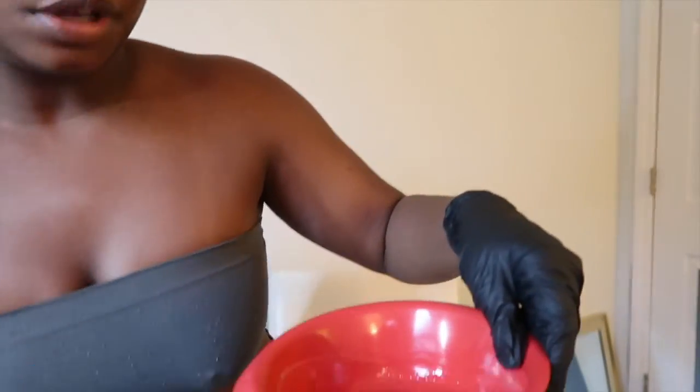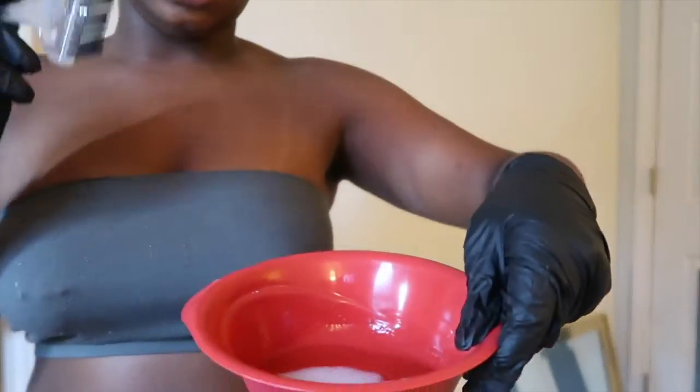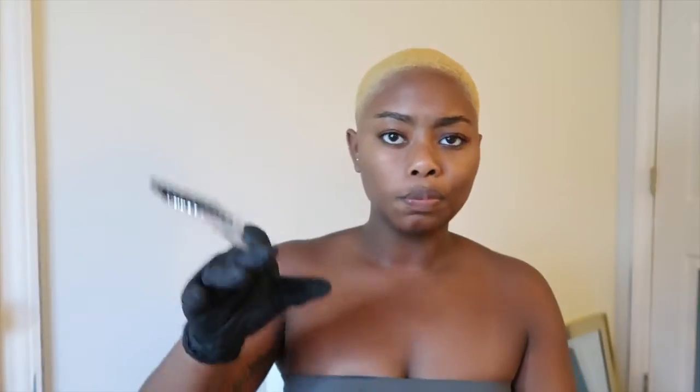Normally when I do that I mix it two parts toner and one part conditioner — that's just enough, you don't have to use as much as you did with the bleach. So this is what it looks like before mixing.